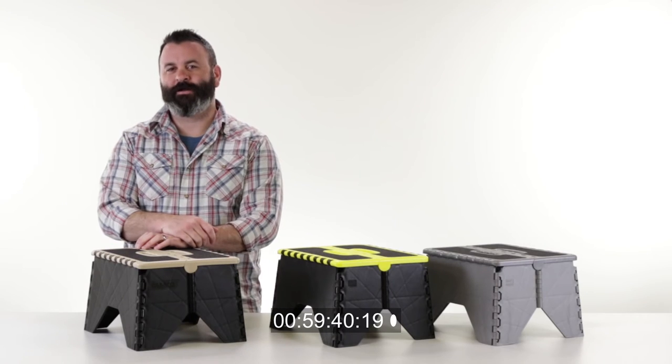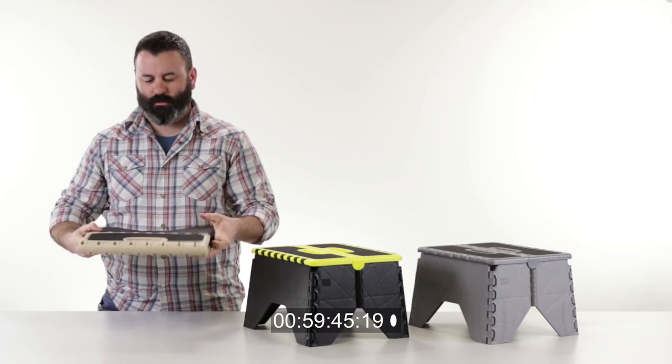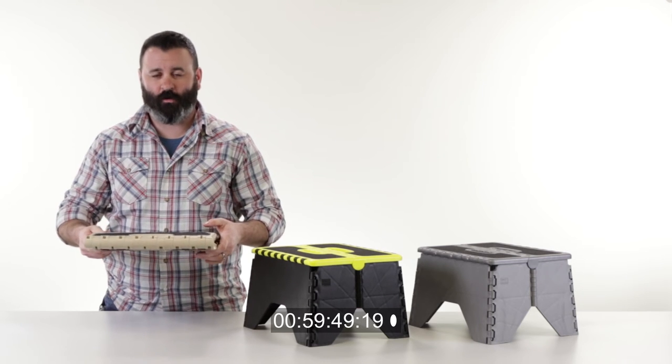Hey everybody, Scott here. Today I'm going to tell you about our RV. And it folds down to about 2 inches, making it incredibly easy to store in your RV or any space.